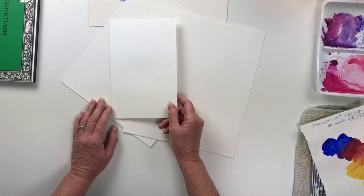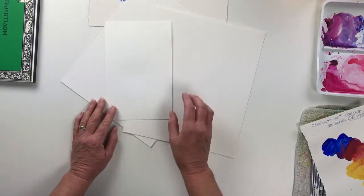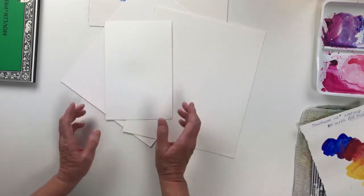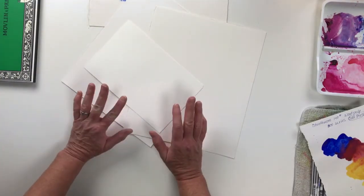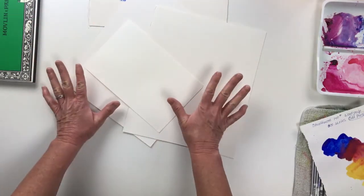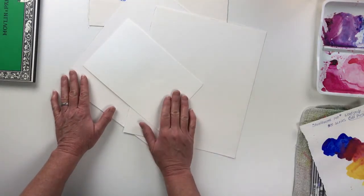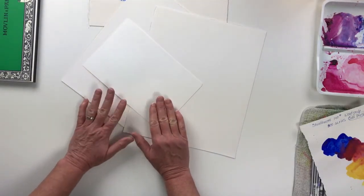Cheap watercolor paper is made from wood pulp. It's not archival. The paint sits on the surface, it doesn't sink in, it gets blotchy. When we talk about the different watercolor papers, I'm going to show you an example of why you don't want to use the cheap paper.